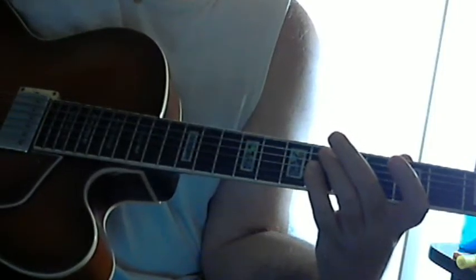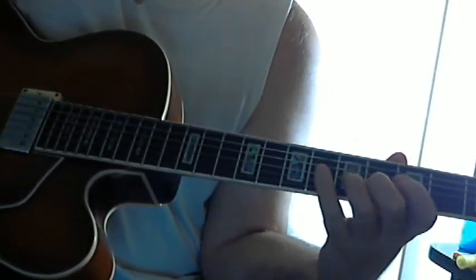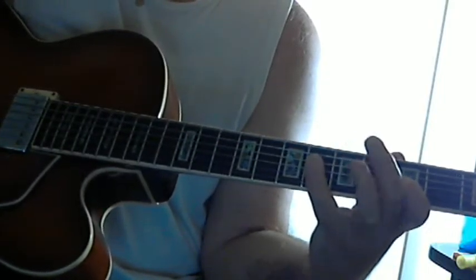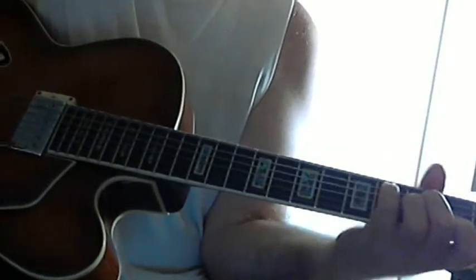D flat major: 3rd, root, 6th, 5th, major 7th, root. Because this chord — however you want to voice it — D flat is really resolving this.